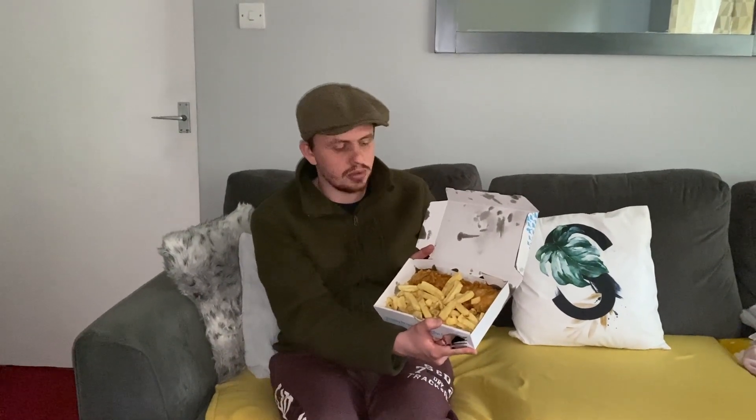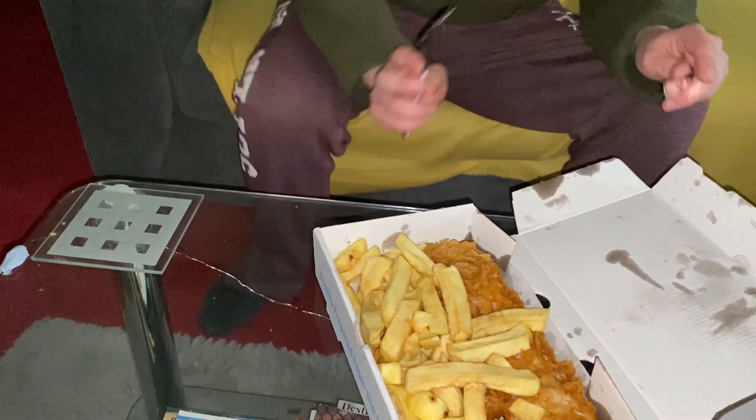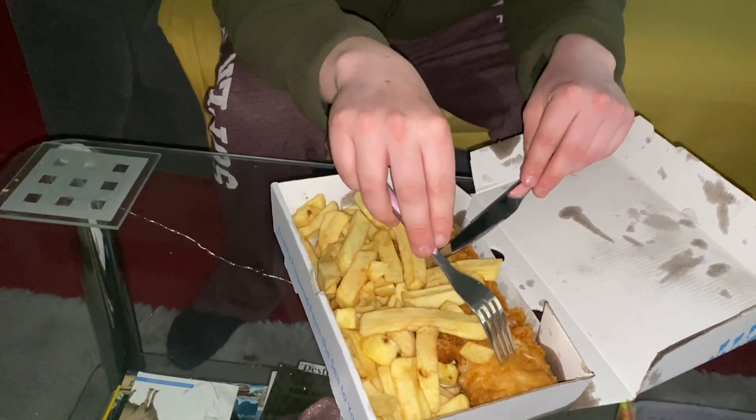Now let's look at the food itself. Good presentation — you've got the fish on top and the chips on the bottom. Let's get into the fish itself. I don't know if you can see, but look at the fish — it's got a flaky batter here, soft batter here.